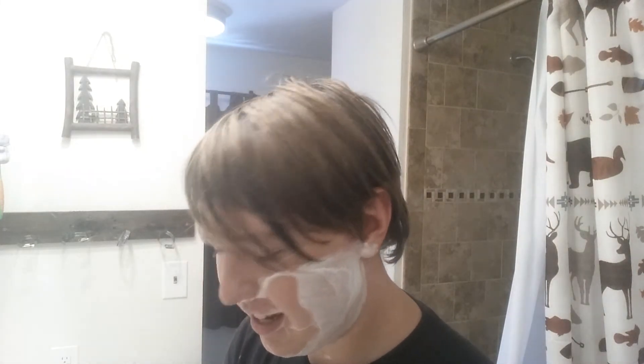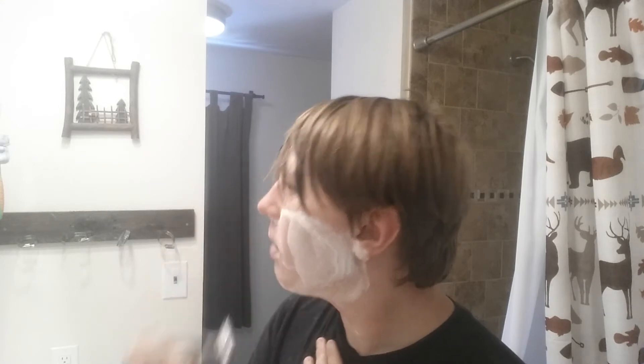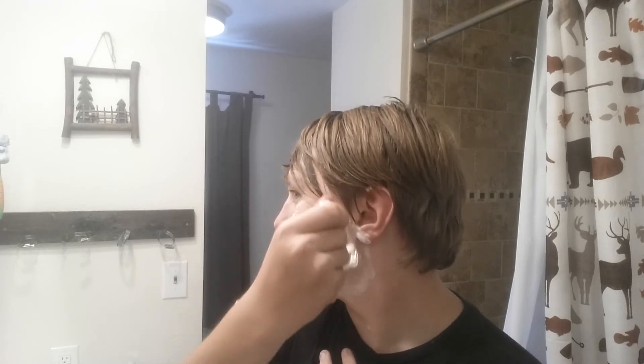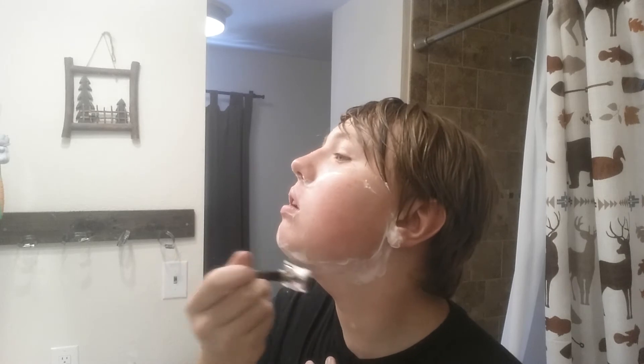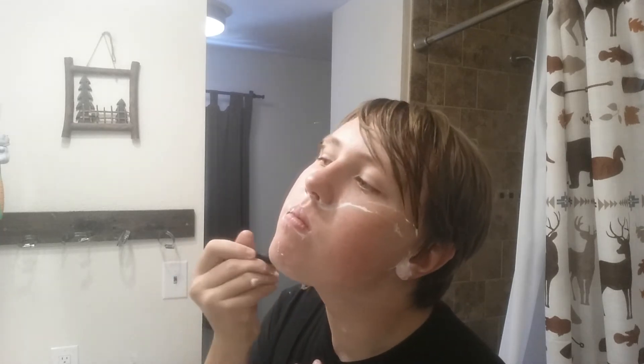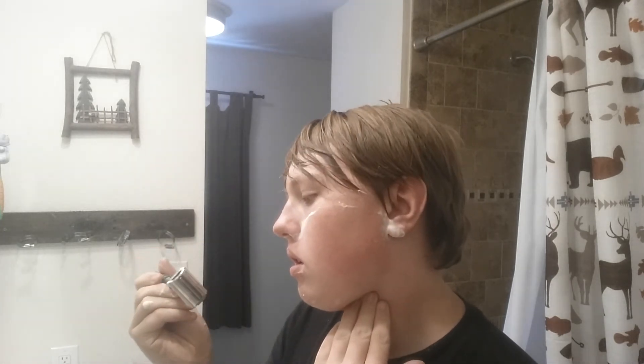I can tell you it feels a lot better not having anything there — I can definitely feel the difference. Can you see the difference? I've said it many times and I'll say it again: this camera does not pick up detail. Should have waited to do this until a day when I was actually more energetic, but you know what, this is real as well. After it dries there's no sudsiness left, but that's just how shaving creams are. There's tiny hairs in there everywhere.